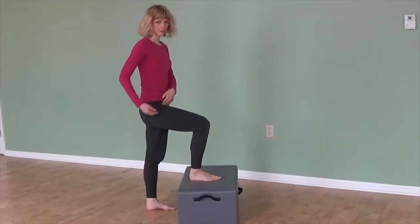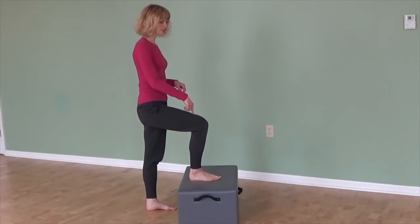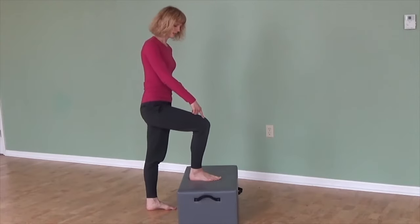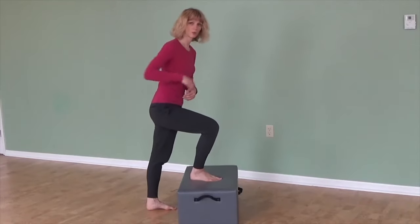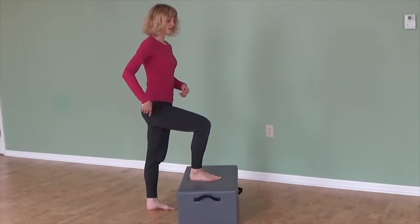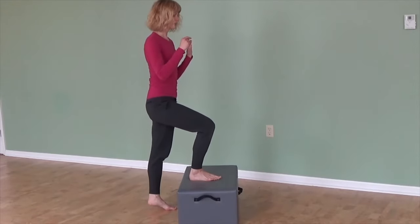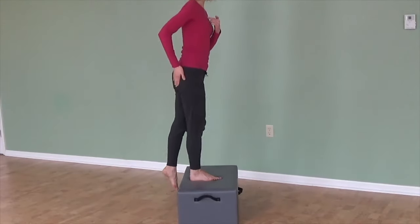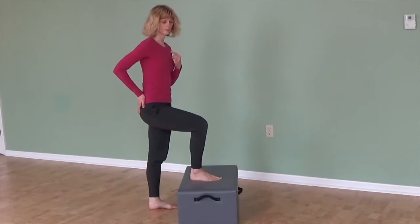Instead of using the front of the hip, I want you to use your butt. To get there, when you place the foot up, make sure that you're pressing into your heel more than into the ball of the foot. If you have the weight on the ball of the foot mostly, you'll have to lean forward more, which makes the front of the hip tight. So if you keep the weight back on your heel, your body stays back a little bit more. Then as you press up, keep your body weight back and find your butt — press with the heel into the floor and try to use that glute to come up.